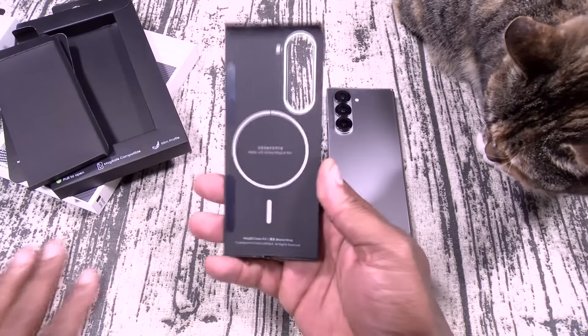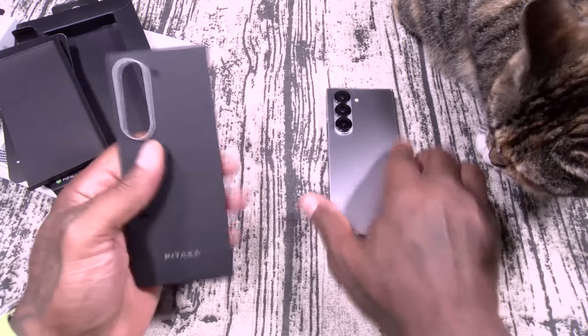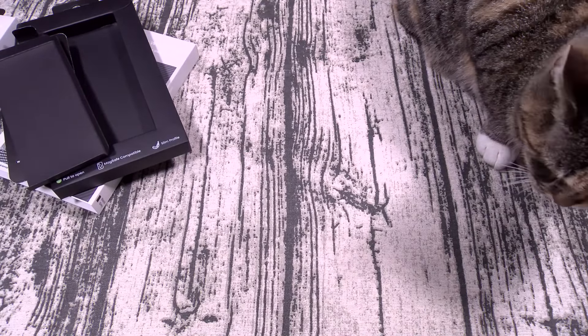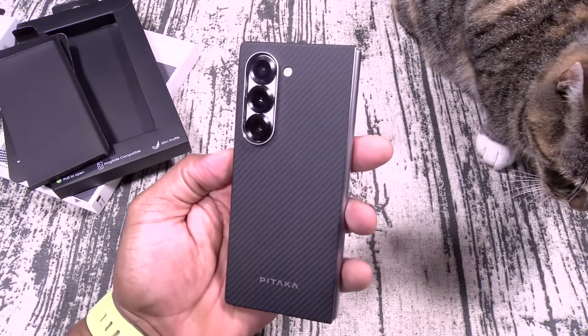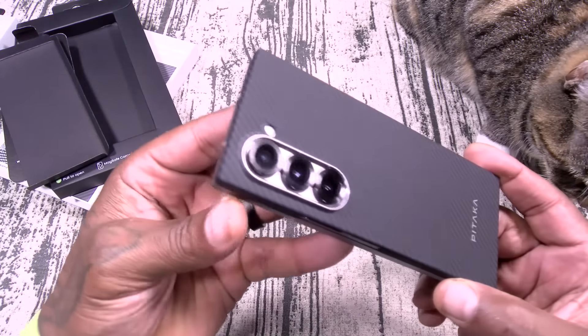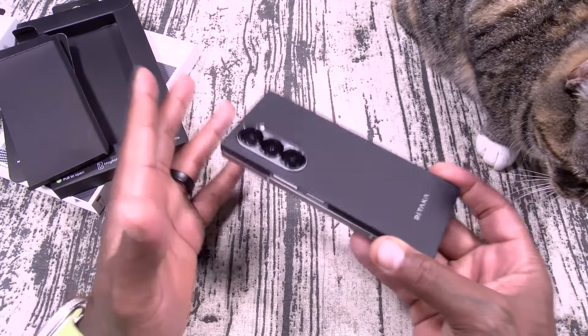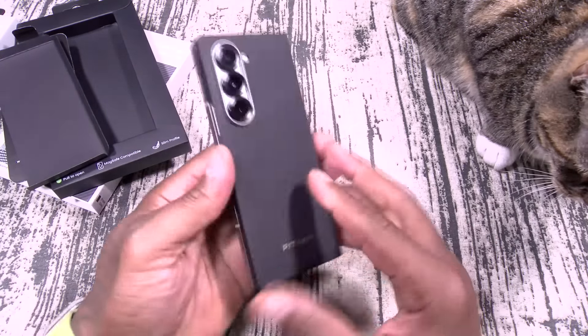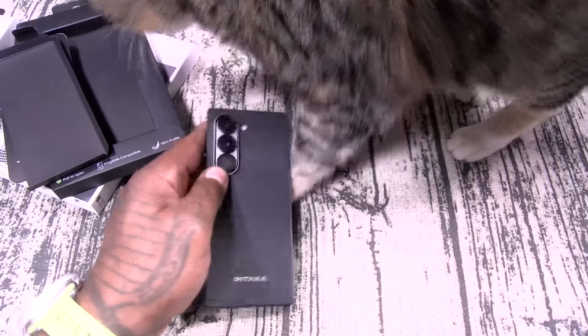This is just going to be protection for the back of your phone. Slap this one on, let's get a little wipe down. Look at that armored fiber. This is one of those minimalistic style cases. All your buttons, cutouts — everything is covered.